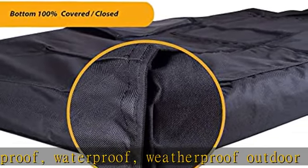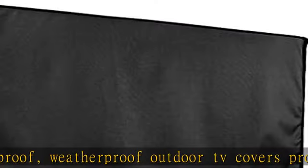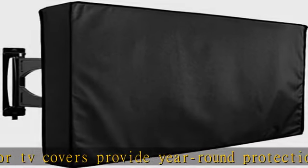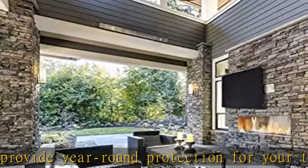TV mount compatible — designed to fit most universal TV wall mount brackets, including double wall, single wall, and tilting TV mounts.